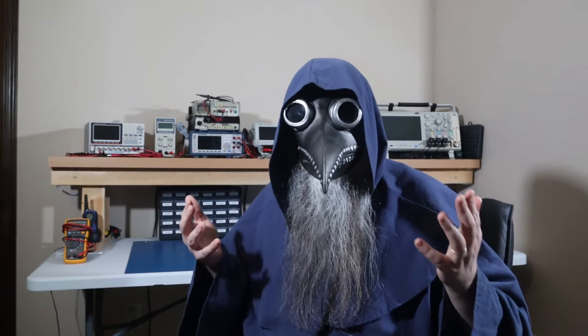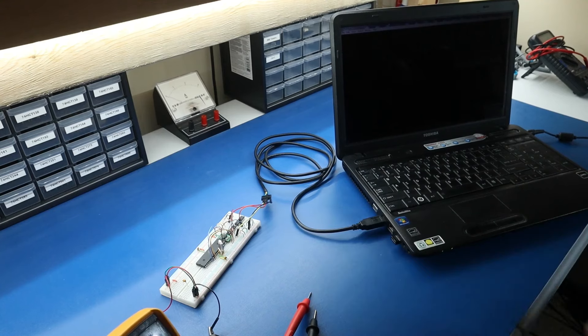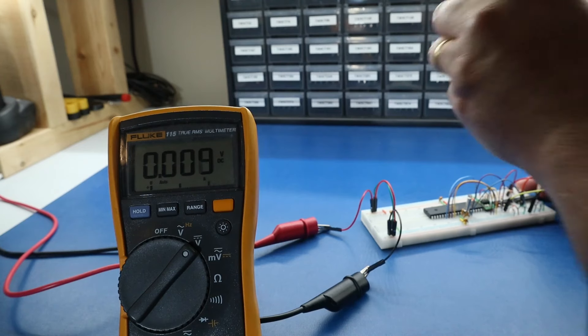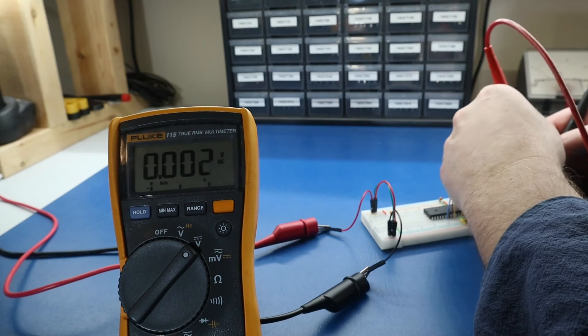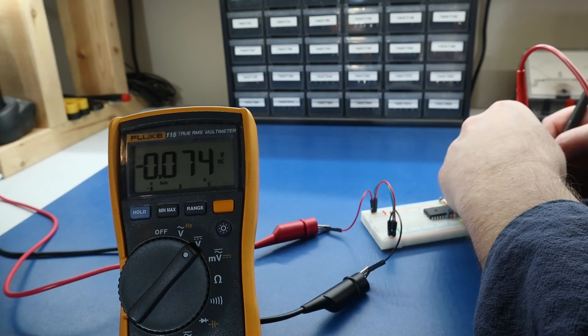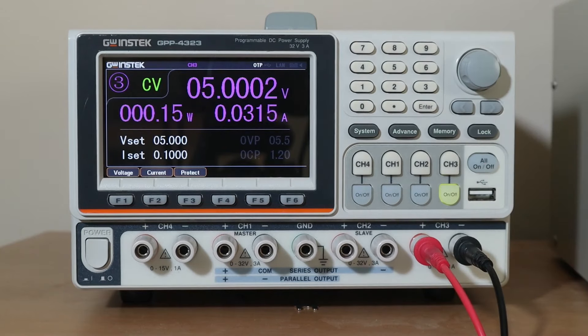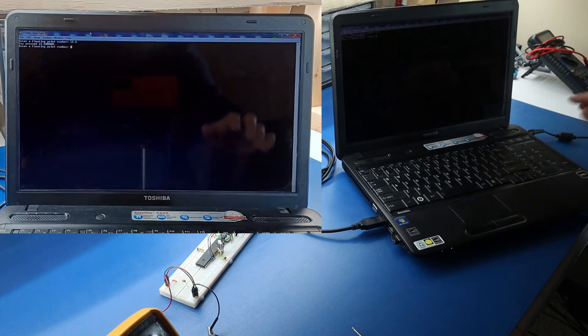I'll use the same code that we left off on in the last video I made with the ATmega1284. This code just scans in and prints out a floating point number. First, I'll plug in the FTDI cable, and checking the voltage on the ATmega side, you'll see we're fine — nothing above 0.5 volts. Then I'll power the ATmega, and everything seems to work just fine.